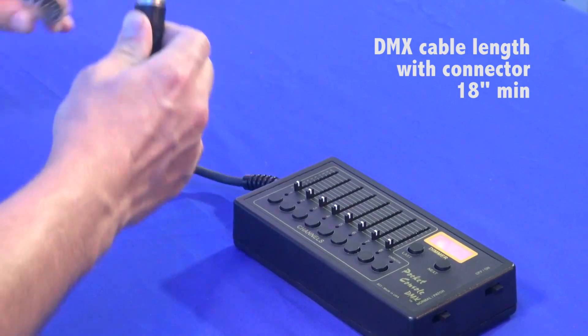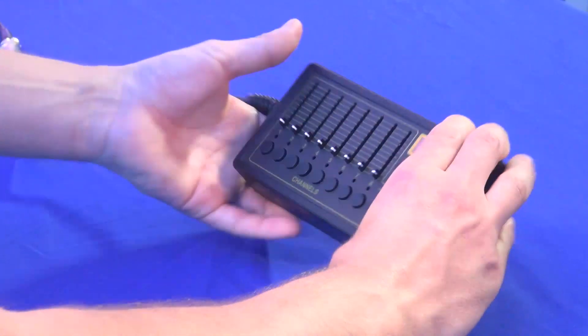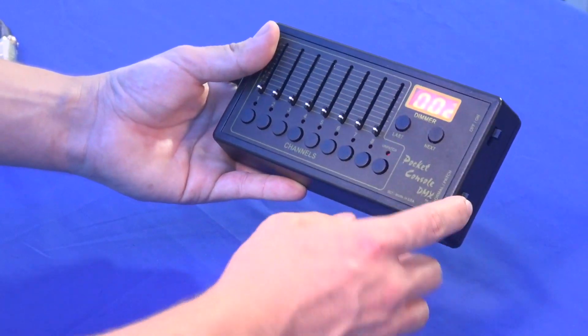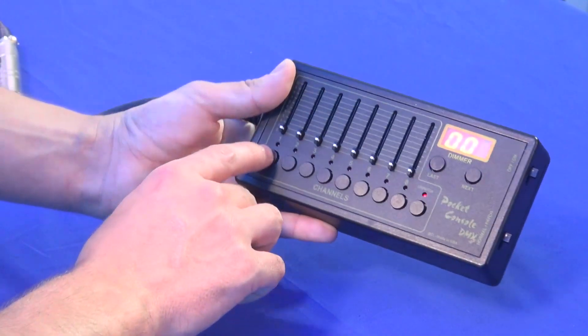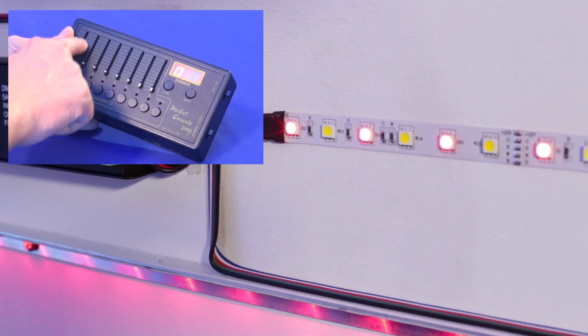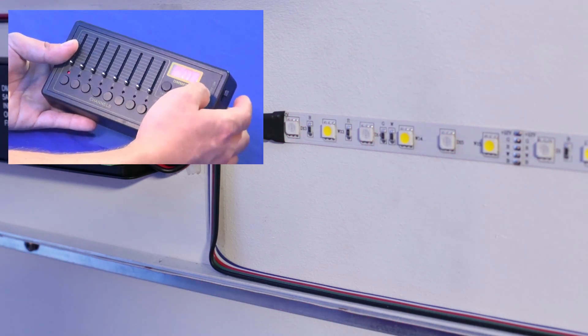Let me go ahead and connect this first here to my DMX strip for testing. The way it works is you select a channel, and first you have to be on patch mode. You select a channel, and once you have selected a channel you select a fader you want to patch it to. So you are on channel 1, you patch it to fader 1 — now we have red on fader 1, which is my first channel.